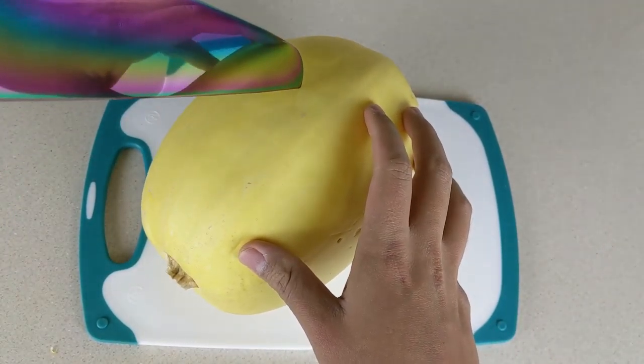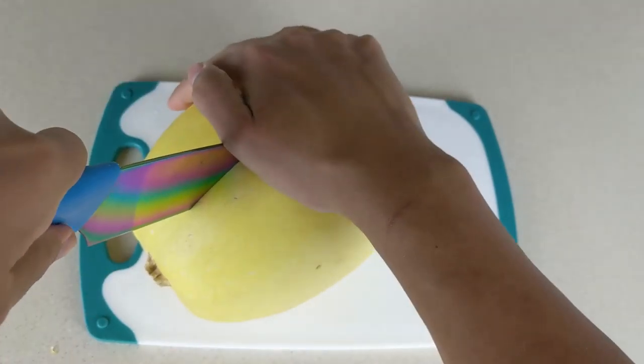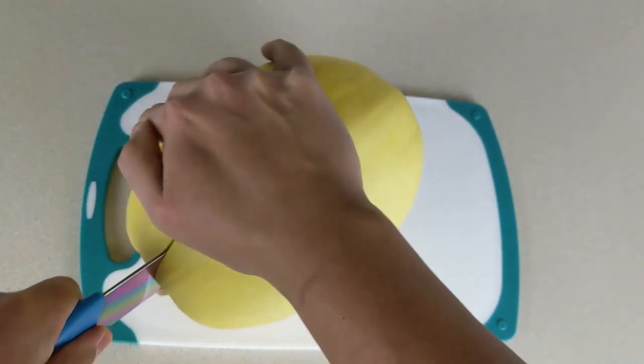Hey, what's up guys, welcome to another episode of Mr. Simple Eats. Today we will be making one of my favorite dishes, spaghetti squash with turkey meatballs.